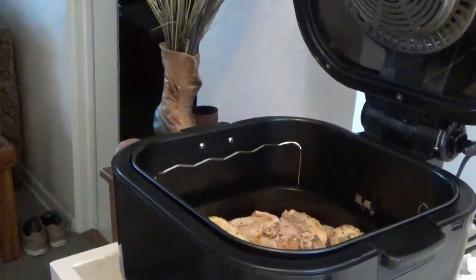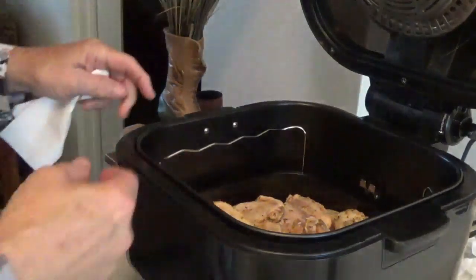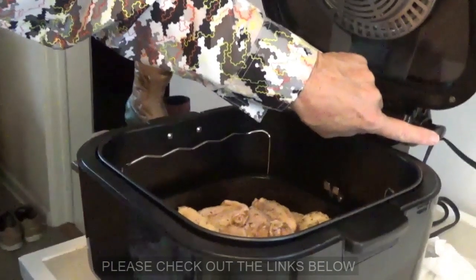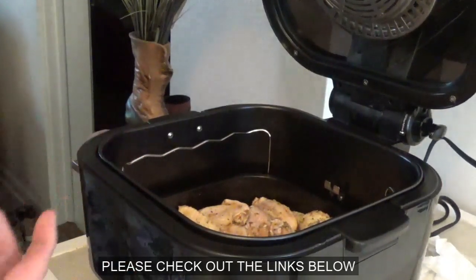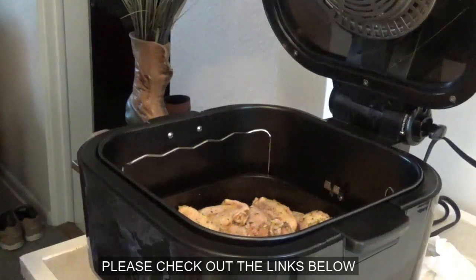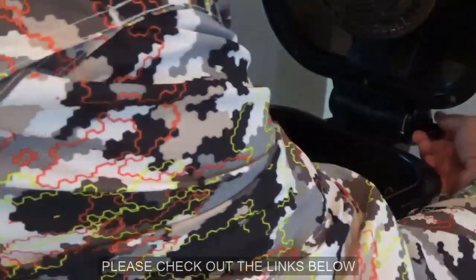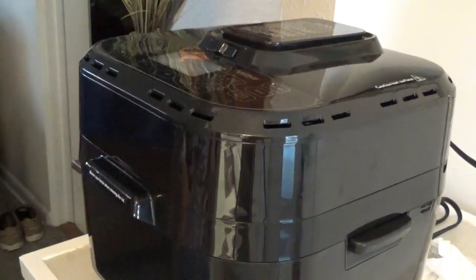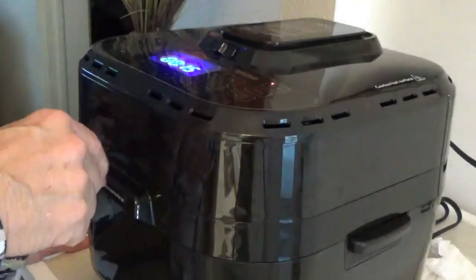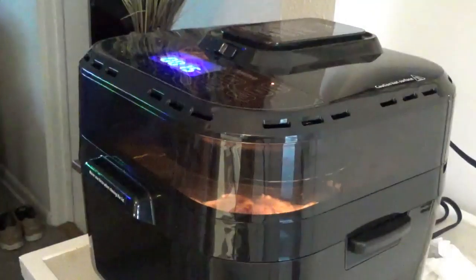Now we've got to shut the door on this Brio 10-quart air fryer. There's a little button right here — you've got to pull it out and hold the lid; you can't just let it fall. You put your thumb behind it and pull it out with your fingers and let it down easy. Now we'll come up here, turn on the power — it's got 15 minutes, which is just about exactly what I want. We'll hit the start button and there it goes.